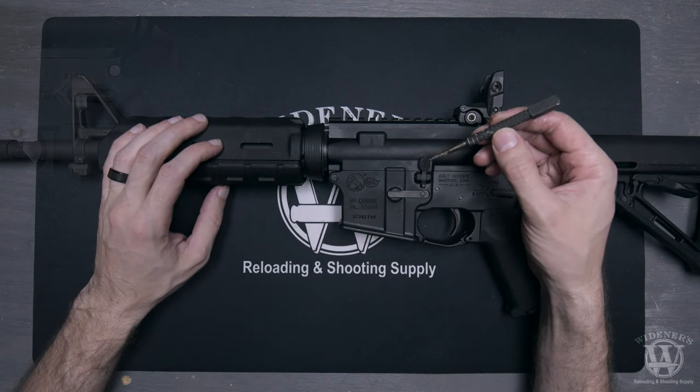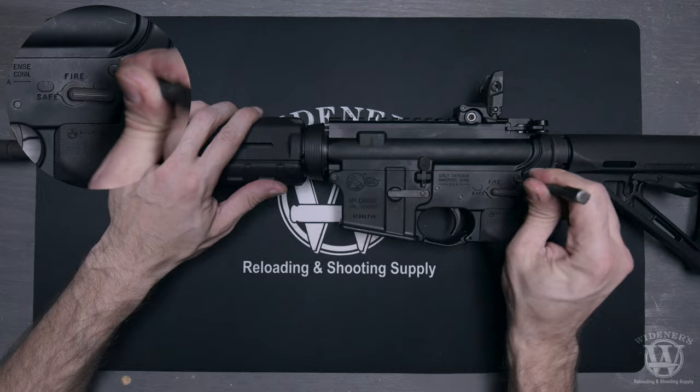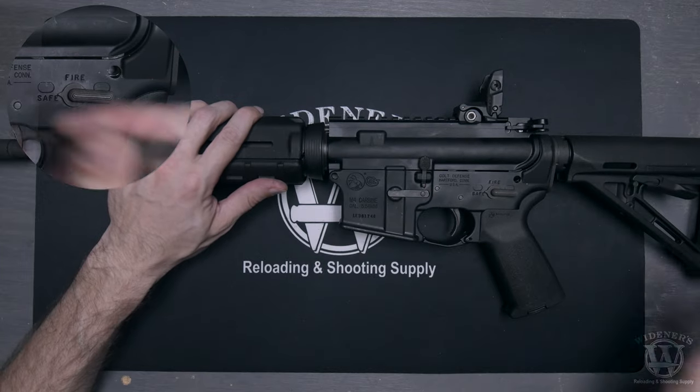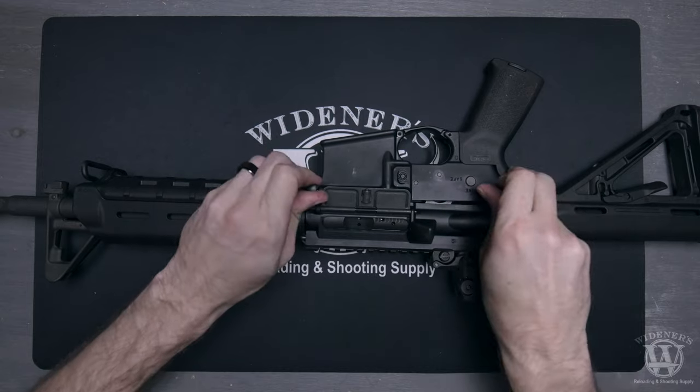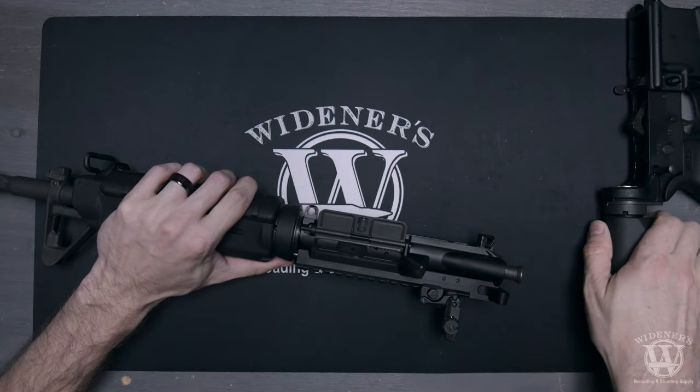Use your punch or bullet tip to press in on the rear takedown pin, then do the same for the front pivot pin. Next, turn your rifle over and pull up on both pins until the rifle upper is detached from the lower.